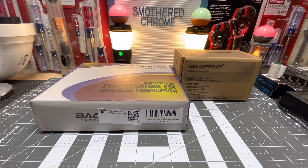And then this one right here is the BF-F8TD. This is an upgraded version of the UV5R - basically a UV5R, just a newer version of it.